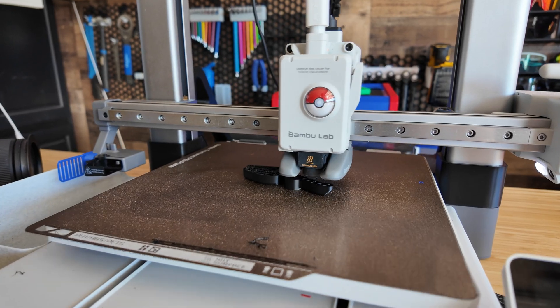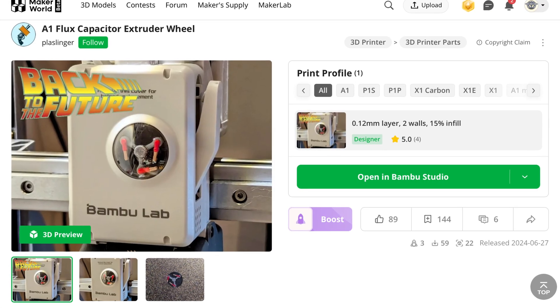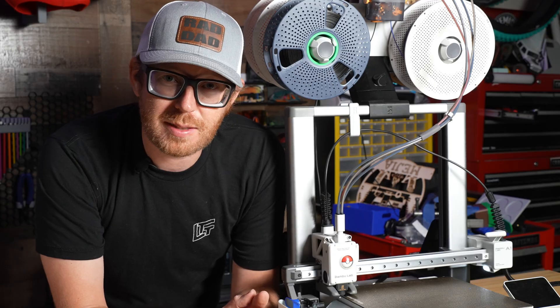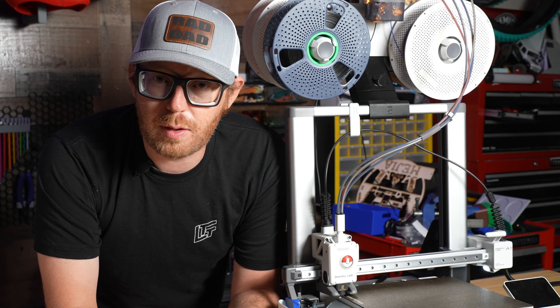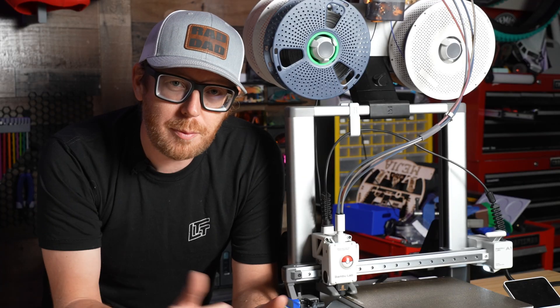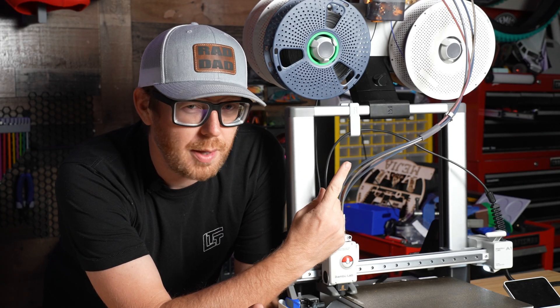That was five or six really cool things to print for your Bamboo Lab A1. If I missed any that were cool, let me know down in the comments below so I can print them myself. If you like this video, make sure you hit that like button and consider subscribing to the channel if you want to see more content. If you want to see some behind-the-scenes content, consider joining my YouTube memberships. And before you go, check out this video right here because YouTube will probably think you like it.